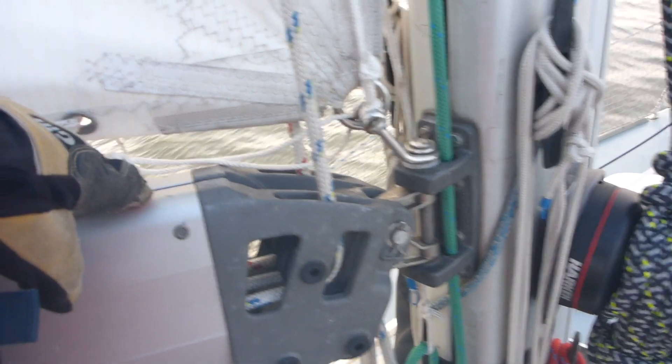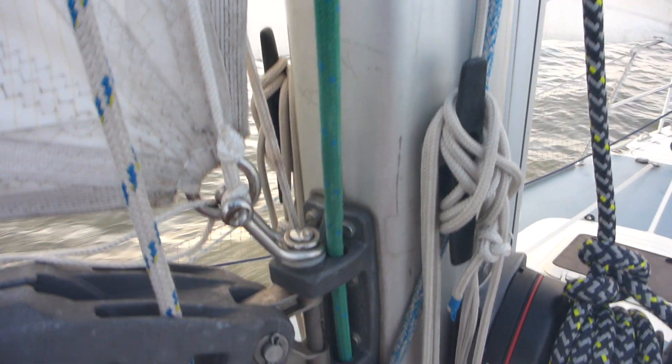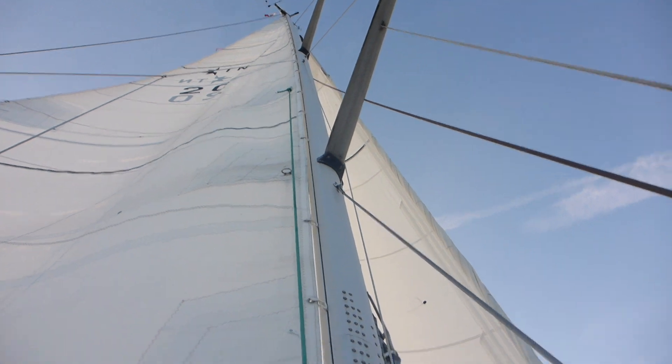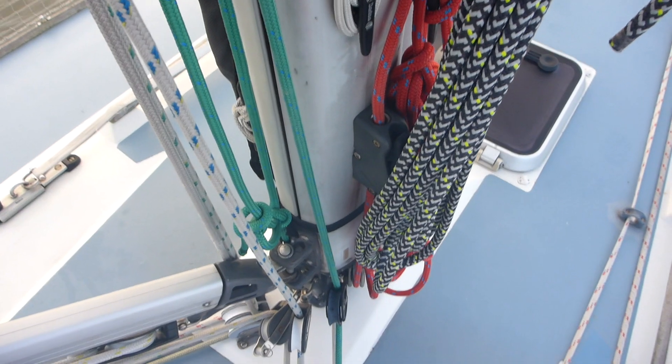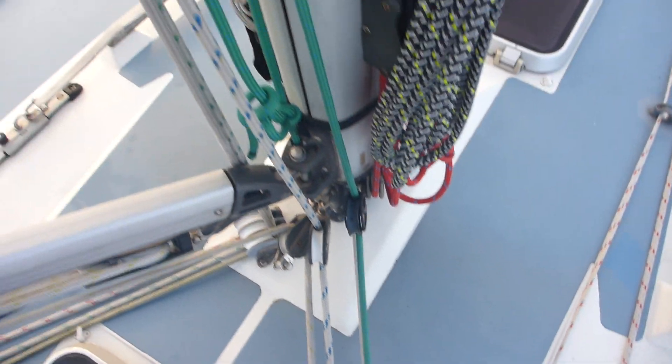Reef three, which is two line, is this green one here. This is the tack, goes through these holes here, and then down to that block. It leads back to the cockpit.